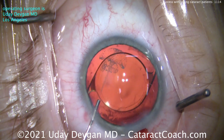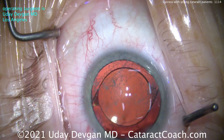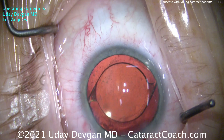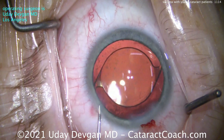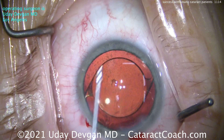At the end here, look what we're going to do — triamcinolone, preservative-free. A little bit of steroid there to help quell any post-op inflammation. We're going to put in a little bit more BSS, and then finally some preservative-free moxifloxacin. All of that goes into the anterior chamber as well, and that's going to help ensure we have a beautiful post-op outcome.